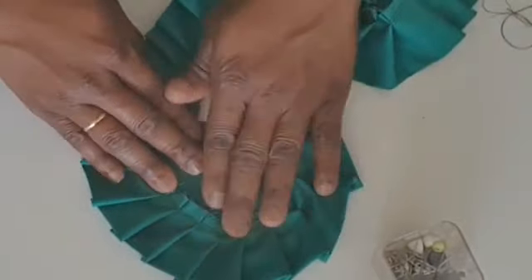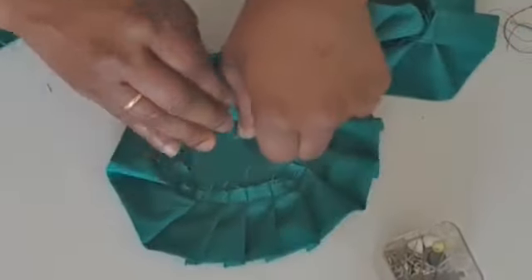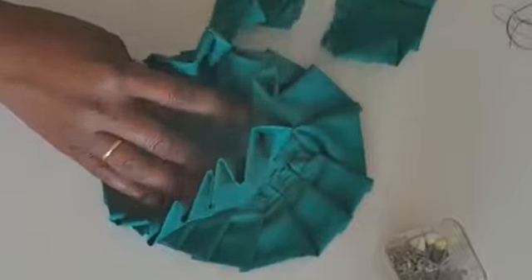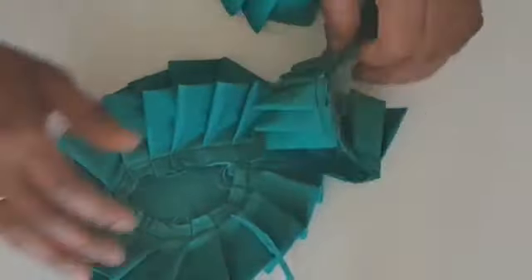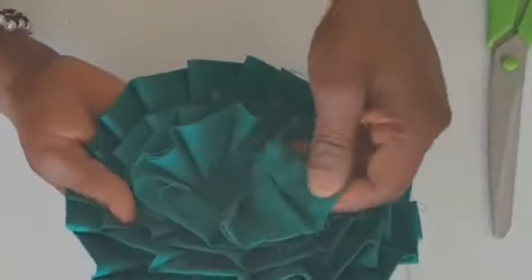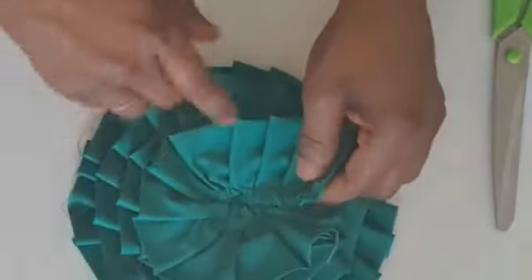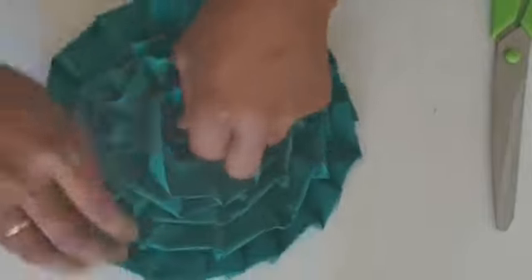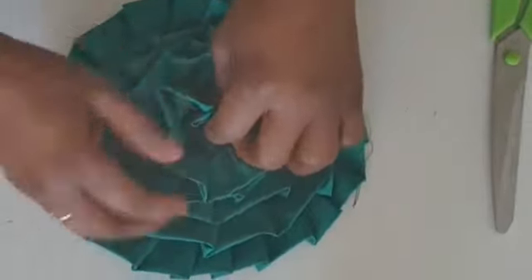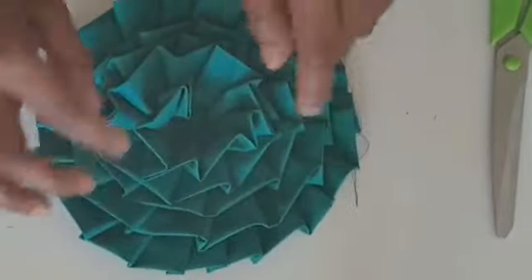When I reach where I started from, I will divert and just continue like that until I finish everything. I'm almost done — I just want to show you the last part. When you are here, just continue your sewing like this. When you get here, you mash it down inside like this — just match it down and everything will cover.